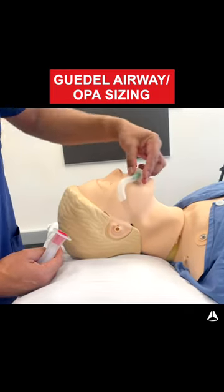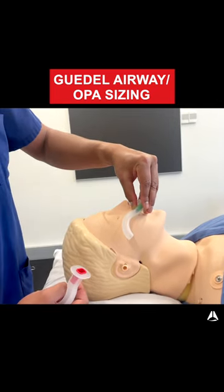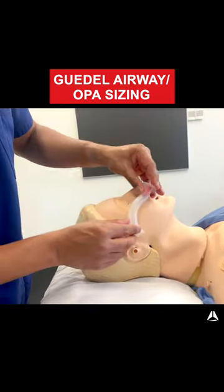This green one, which is too small, goes from the angle of the lip but doesn't go as far as the angle of the jaw, so this wouldn't fit as well. The red one, however, does fit.